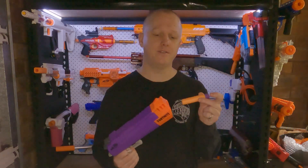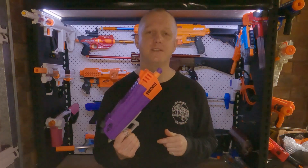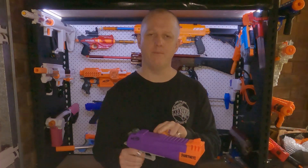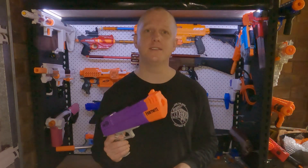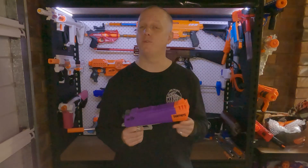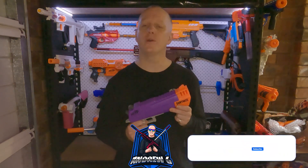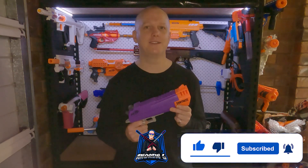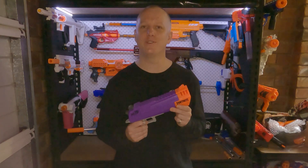Out of the box, this is a standard front-loading mega dart blaster. But today I'll show you how, with a little work inside, a bigger spring and an interesting reversible brass barrel, I've turned this into an epic hand cannon firing short darts. Before we start though, if you haven't already, go ahead and hit that subscribe button. Don't forget to like if you enjoy my content. Alright, let's have a look inside.